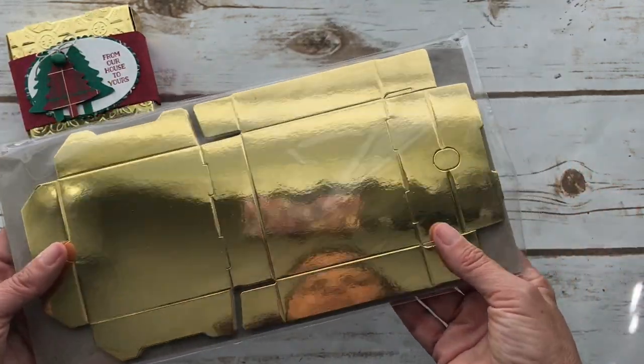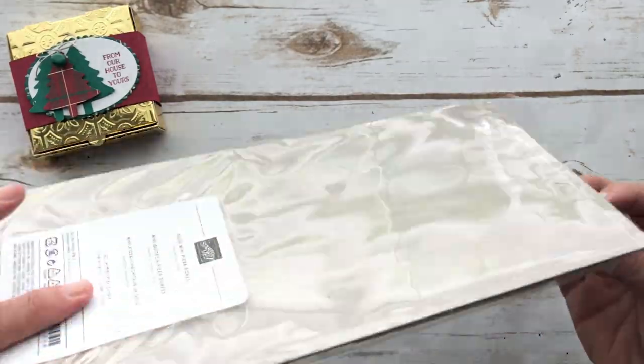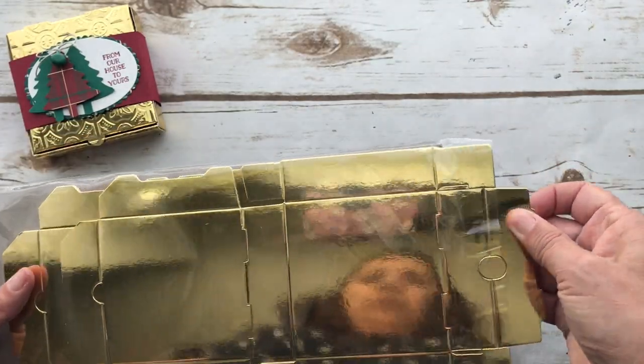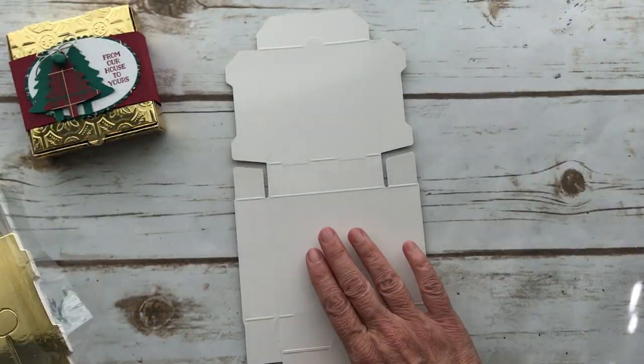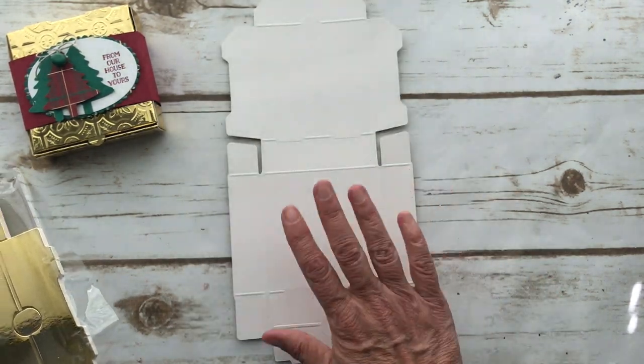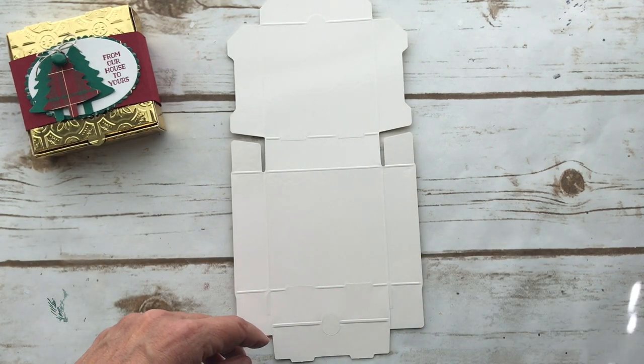This is how they come — the pizza boxes. You get eight of them and they come with gold on one side. It's a little waxy and you can also buy them in white. So no fear with that.